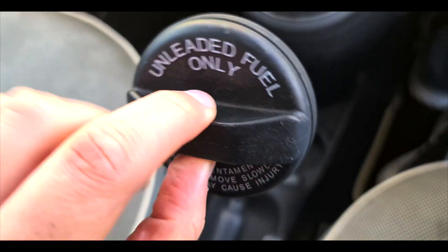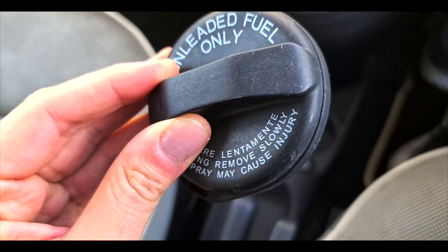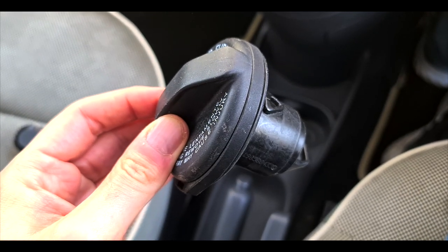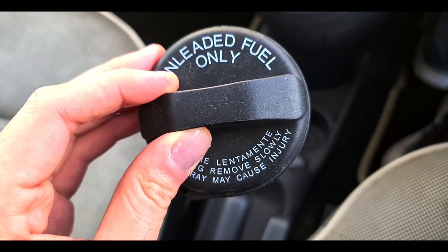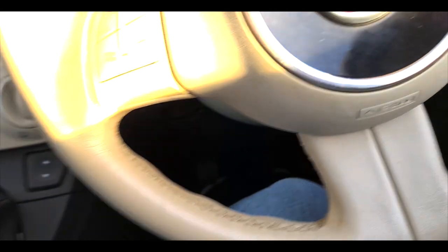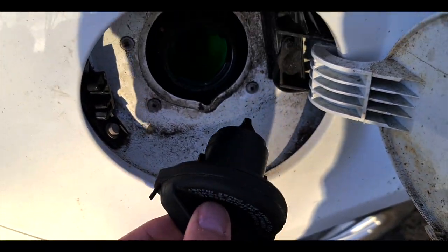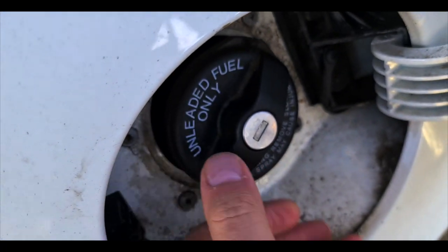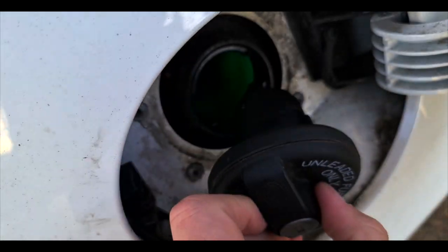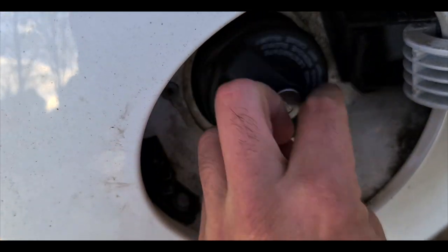So one of the things that's broken, which I guess some people don't necessarily check, is the fuel cap for the car. I'll show you — it's not locking and you just literally can't do anything with it at all.